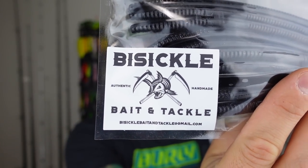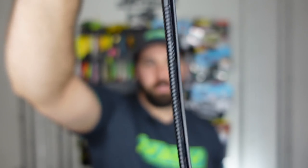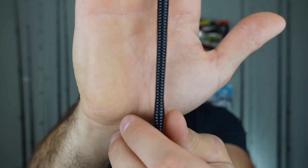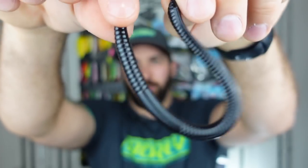And lastly, a brand I don't think I've heard of before — Bi-Sickle, as in two sickles — and it's a black trick worm. Love me a trick worm. This is a long one, coming down to a tapered end. It's flat on the bottom, which gives it a different action. A decent stretch to it — it's a good-looking worm. I do not really have a lot of black plastics, so I'm interested in trying that out. Love a trick worm, especially this time of year.